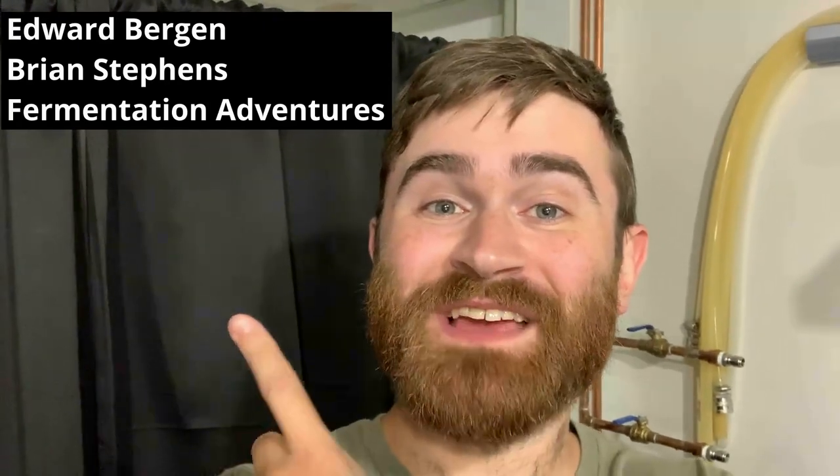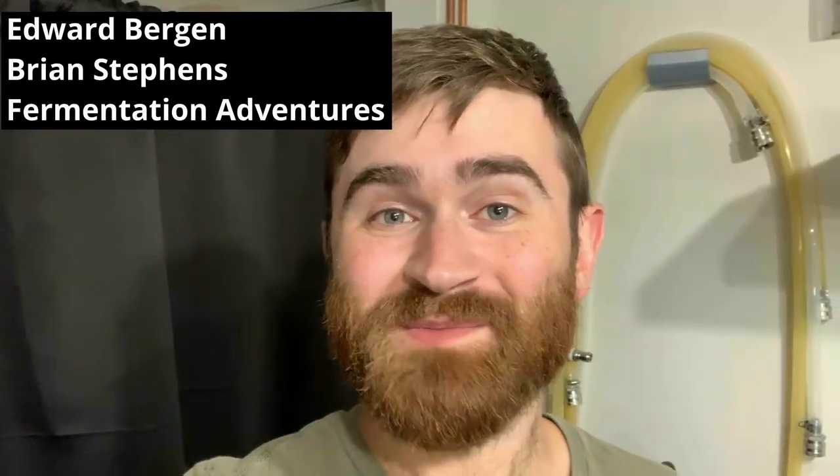Hey, what's going on guys, this is Matt and today we are brewing a pseudo Oktoberfest. If you're new here make sure to like the video and subscribe to my YouTube channel as I do a lot of grain glass videos. I also want to take a second and thank my channel members. Anyway, we got this strike water heating up behind me, we're gonna go ahead and jump into BeerSmith 3 to talk about the recipe and then we can go right into the brew day.